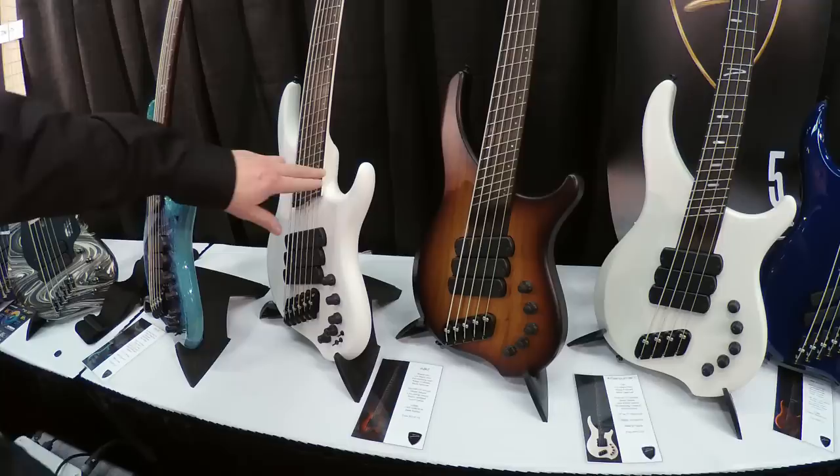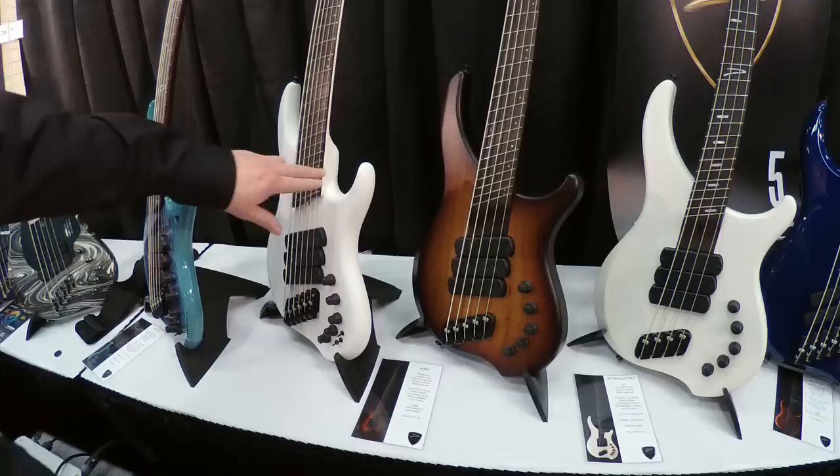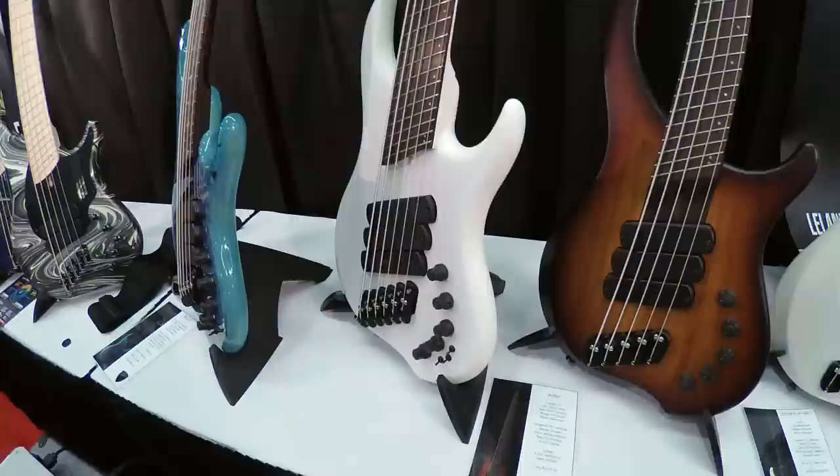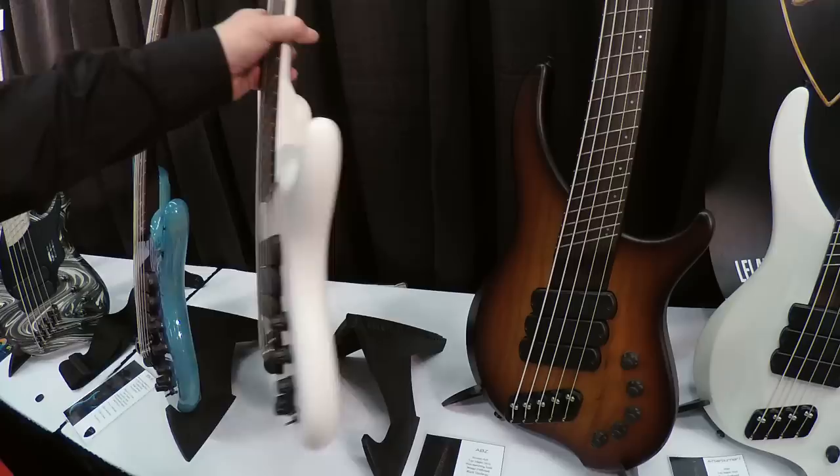This is something a little different — it's the same pickup configuration but in a Z series. We wanted to try something a little different, so on this one we took a flame maple top and did a transparent white burst on it, which is kind of sacrilegious as far as flame maple goes, but I really like the look. It's got a nice subtleness to it, and in this case we did the neck in satin white as well.